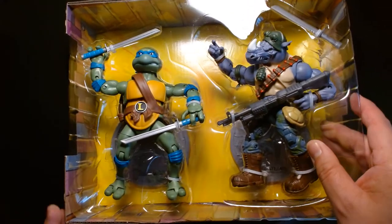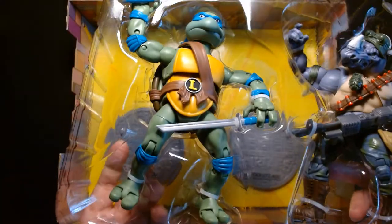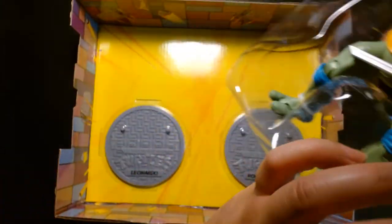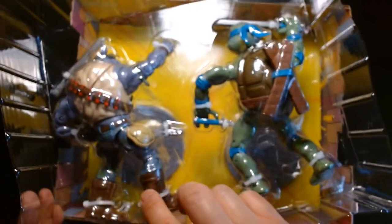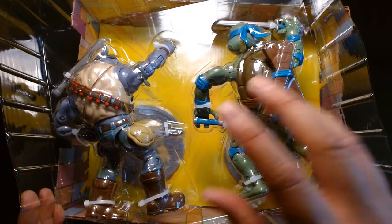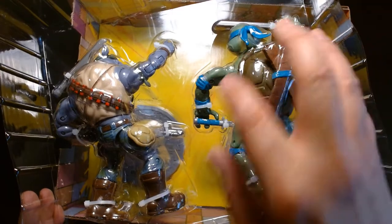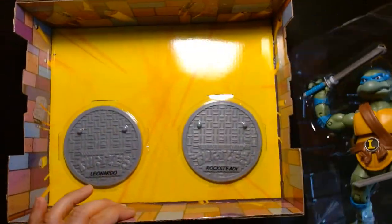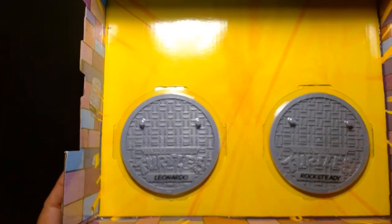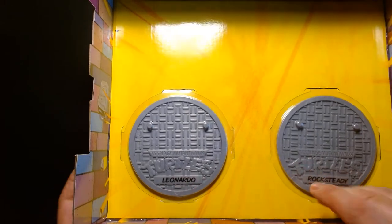I'm not 100% sure I'm going to actually remove these completely from the package, because they're not twist ties — they're held in place with zip ties. So I think I'm going to leave these in the package for now, but I can review the figure loose since I do have a loose one. You also get the action figure stands, and it's nice because each one is personalized — one for Leonardo and one for Rocksteady.